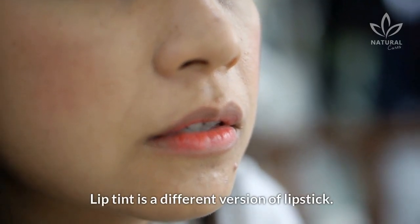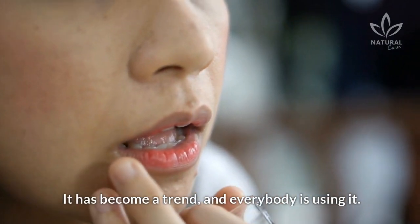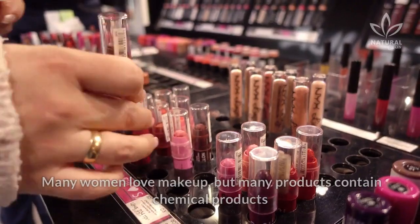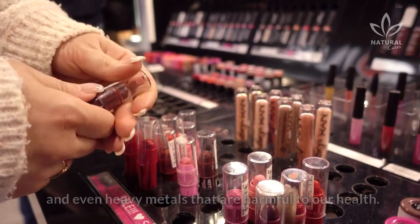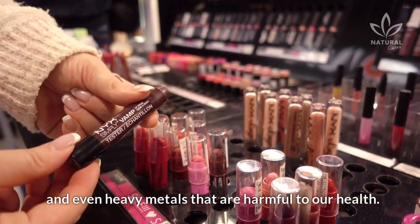Lip tint is a different version of lipstick. It has become a trend, and everybody is using it. Many women love makeup, but many products contain chemical ingredients and even heavy metals that are harmful to our health.